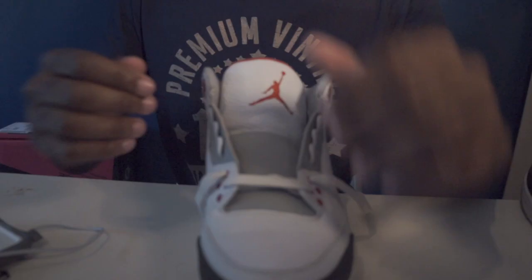I've been getting a lot of requests to do more lace tutorials from my Jordan 5 lace tutorial from like a year ago. So this time we're going to do the lace of the Jordan 3 — how you get this look going, how loose it's supposed to be, and how to get the flat look going. All right, so we're going to get right into it.